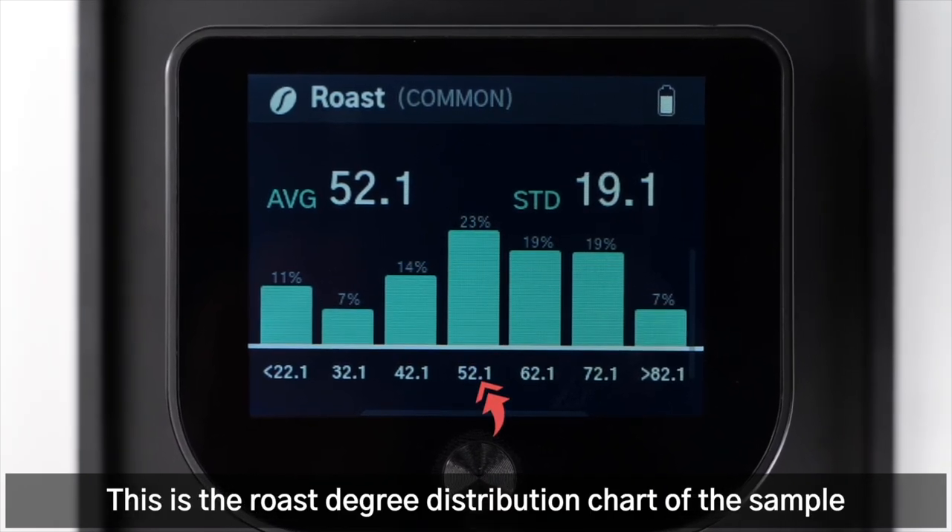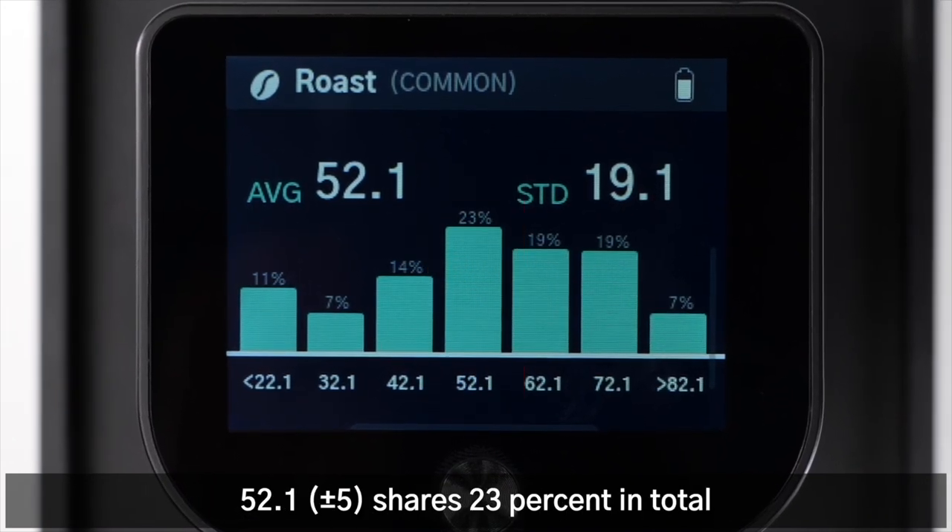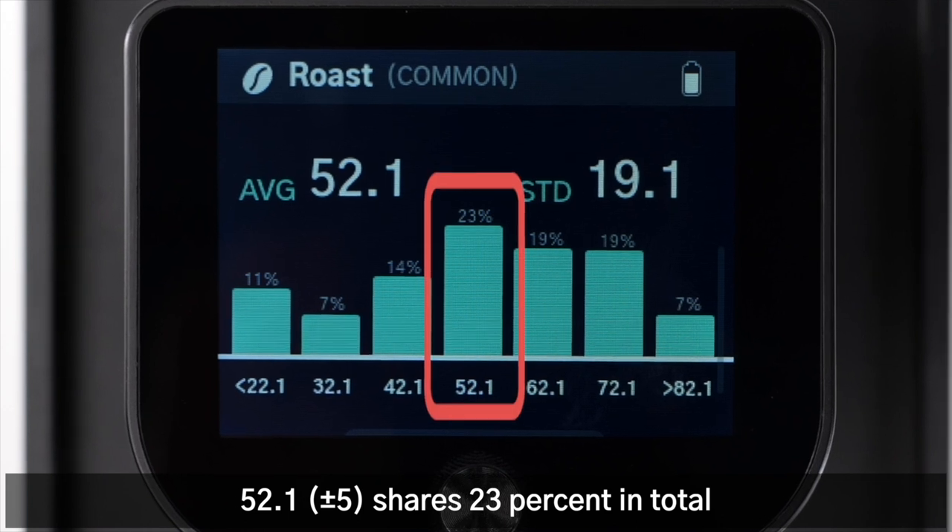This is the roast degree distribution chart of the sample. The middle bar indicates the sample around 52.1, plus or minus 5, shares 23% of the total.